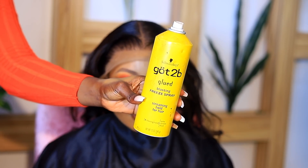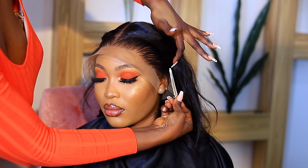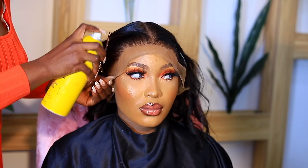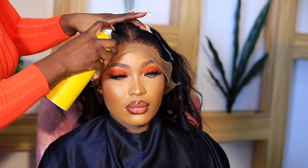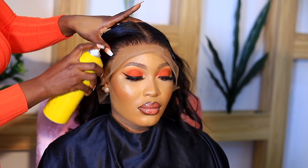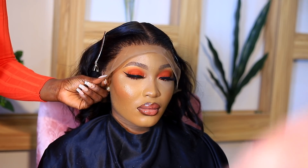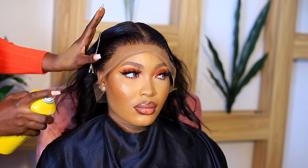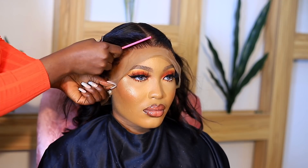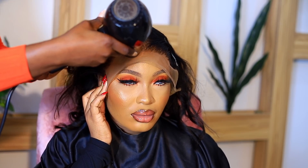Now I'm using Got2b spray gel to melt the hair. Since she was literally taking it off that day, I didn't want to glue it down. I'm just using some clips to move the hair out of the way, then spraying the Got2b on the hairline. I honestly prefer glue to lay down a frontal, but this was the first time in a long time using Got2b. Can we take a second to appreciate this lace? It's not HD lace but it was giving me HD lace vibes. I'm using my brush and tail comb to melt it into the skin.